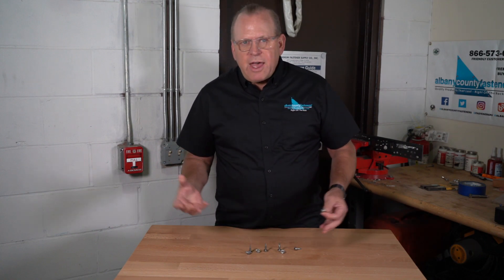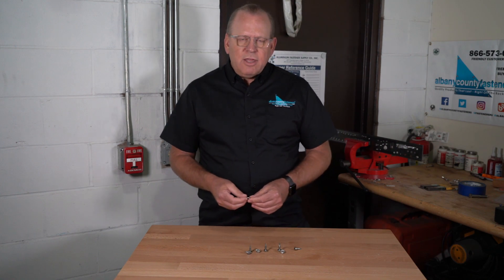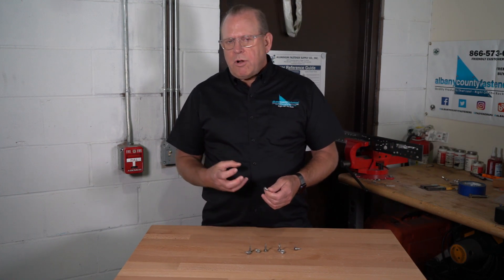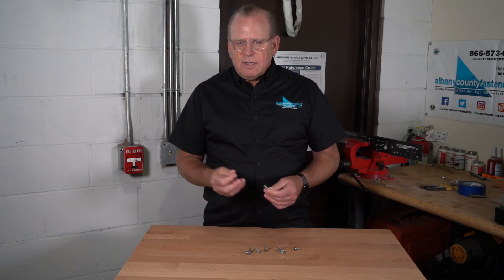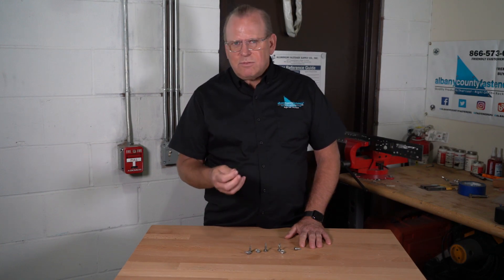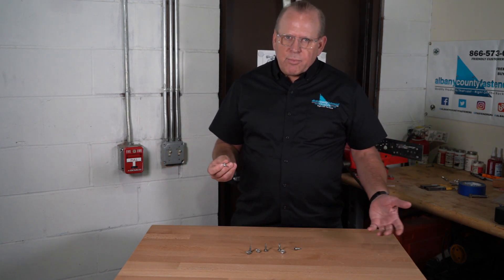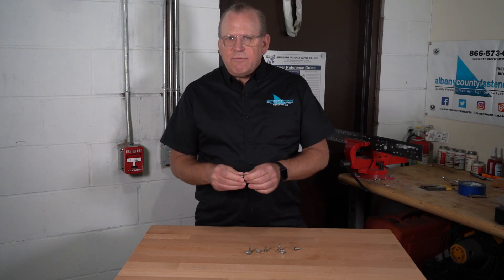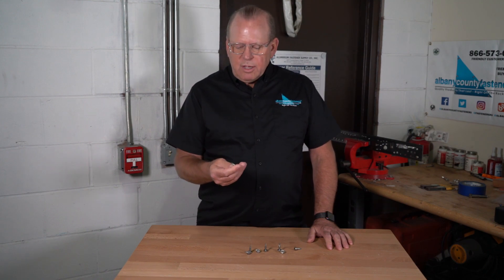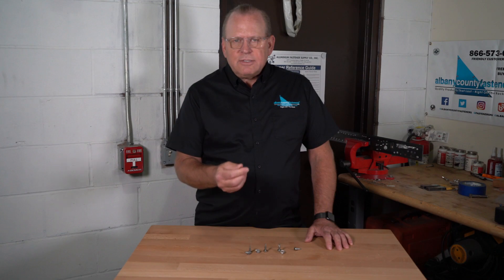A typical alloyed fastener achieves a salt spray rating of 1,000 hours, which is stronger than ultra stainless. But the real bottom line is that this is a self-drilling screw. You're using it to go through structural steel or steel membranes, and for that you need a very hard tip. The only way to achieve that hardness while retaining corrosion resistance is the alloy used here, so the best you're going to get is 500 hours salt spray.